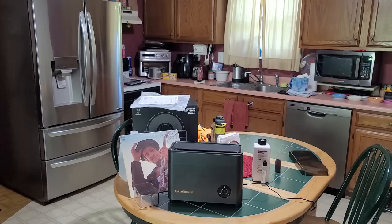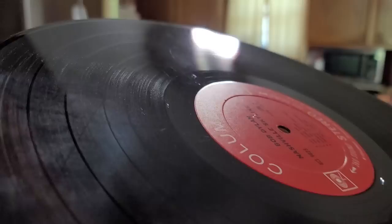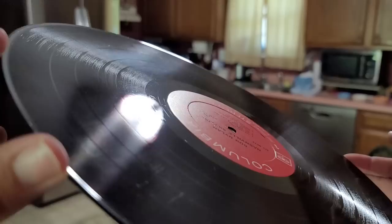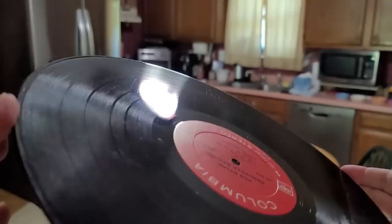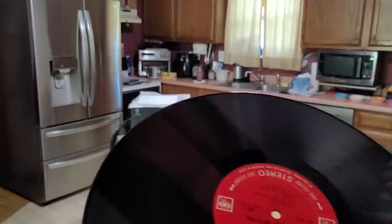Let's start by looking at a record I just cleaned — Bob Dylan's Nashville Skyline. This had some dirt and grime on it; it was from the dollar bin. As you can see, that dirt and grime is gone and it's got a nice shine and gloss to it. One thing the Humming Guru does not do is take care of those little hairline scratches — those are still on there — but you can't really hear them.